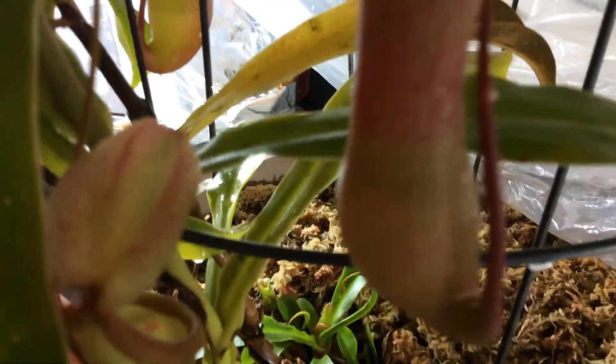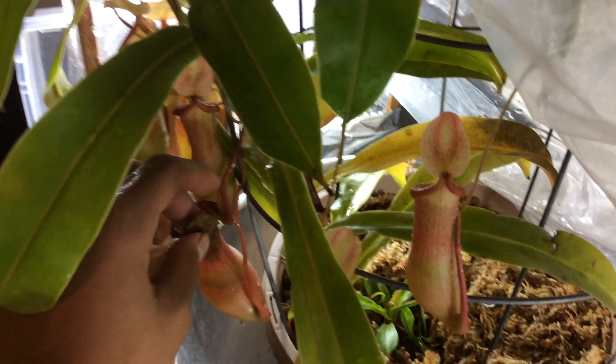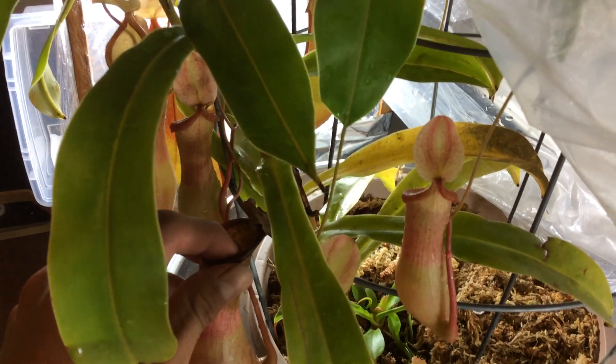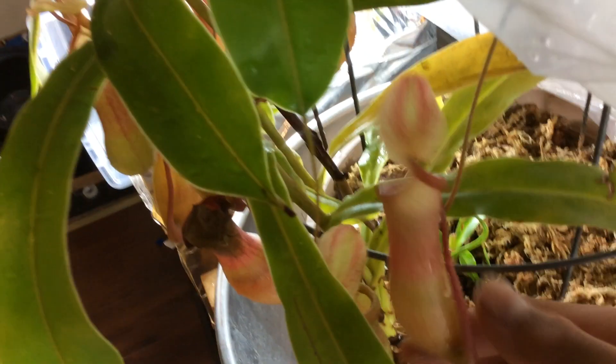This plant produces like a basal per year, really, really frequently. And the last two basals I took as cuttings, which failed. That was my first attempt. So I'm planning on taking another cutting.